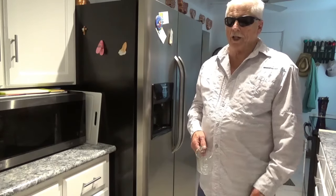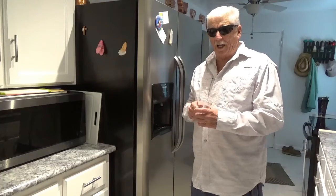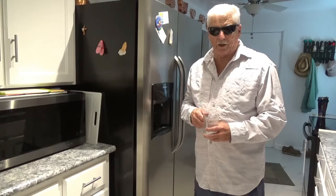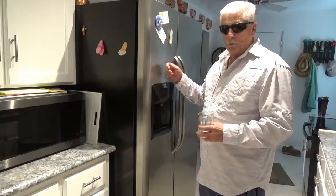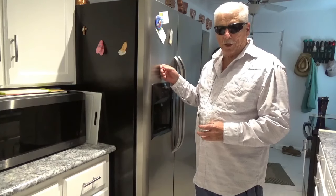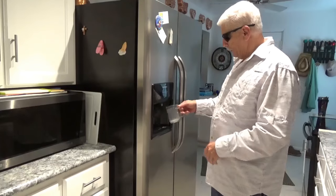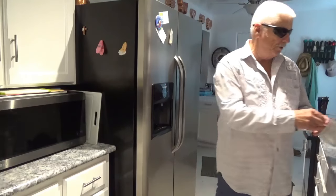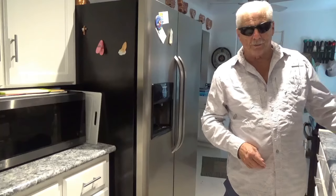Hello, welcome to Around the House with Kay and Tom. I'm Tom and today I want to show you something I just found out a couple of days ago. I got home, we took a trip up to the mountains and we got back and, boy holy, I stick the cup down under here and nothing comes out. It froze up, tight as it can be.